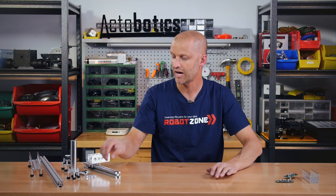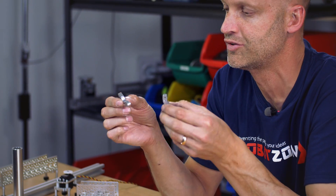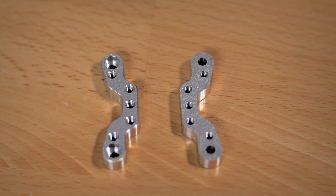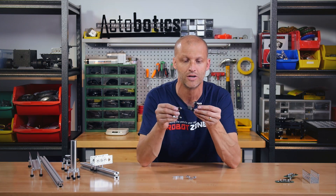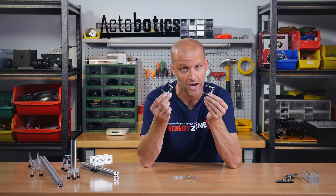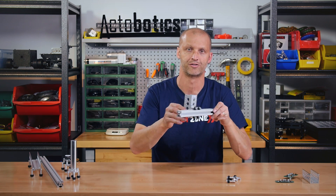Next, and I always love mechanical components, we have our brand new 8020 roller mounts. These kind of look like a funny little product, but what they allow you to do is take our new 8020 wheels with the 5mm standoff and bolt them on like this. As many of you know, you can already bolt our Actobotics channel with our wheels directly onto the 8020.